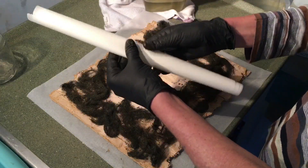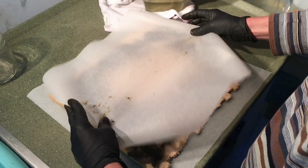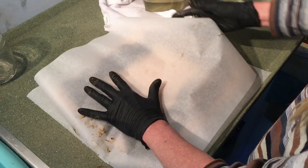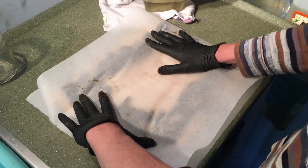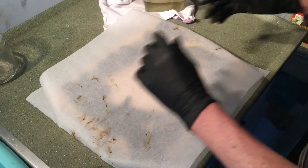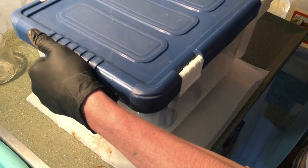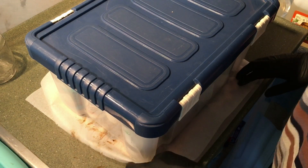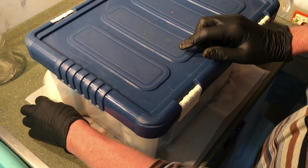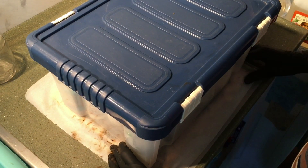Then I put another piece of baking paper so it didn't stick to any other paper or stuff, and put that over it. You can do the bottom side too if you have enough steel wool. I didn't, and then I put something heavy on top of it and left it for 24 hours again to soak in.